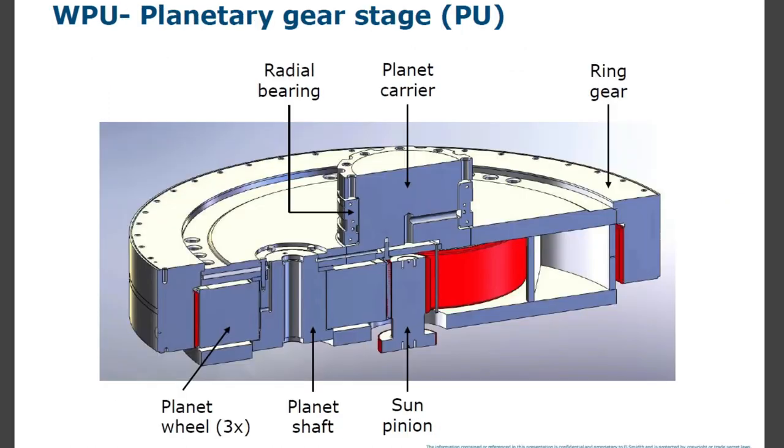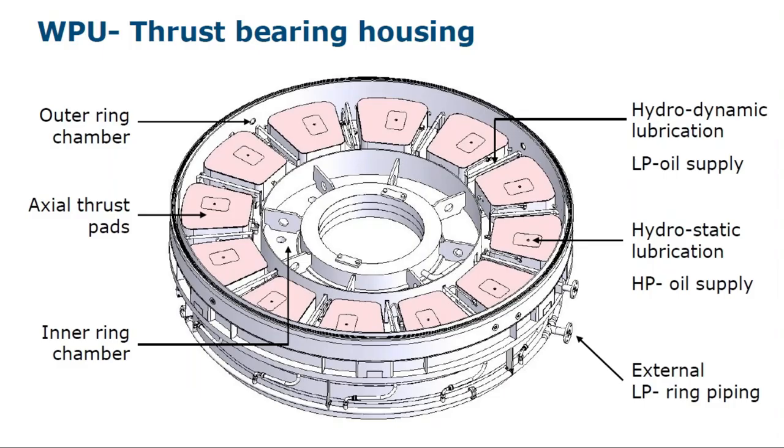Planetary gear stage components: planet wheels — three wheels — planet shaft, sun pinion, radial bearing, planet carrier, ring gear, thrust bearing housing, outer ring chamber, axle thrust pads, inner ring chamber.